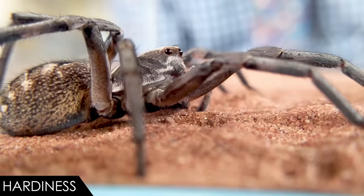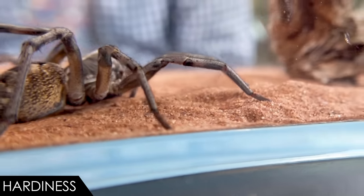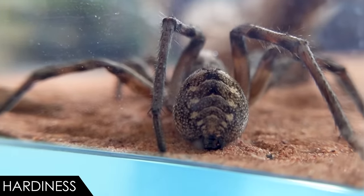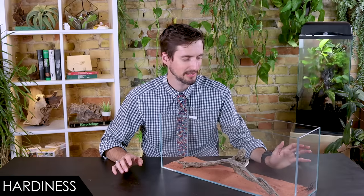When it comes to hardiness, we give the hogna wolf spider a score of four out of five. Honestly, barring any sort of accident they should do really well for you. Babies can be fragile — if you buy captive-bred babies, just realize baby spiders are tricky, especially when it comes time for them to molt. When they shed their previous exoskeleton, that's a very vulnerable time; getting the humidity just right is really important so they don't get stuck. That's a really common way to lose a baby spider. They also just don't live as long as New World tarantulas — a female hogna might live a year or two, not the 20 years you could potentially get from a New World tarantula.